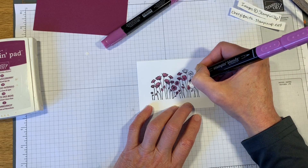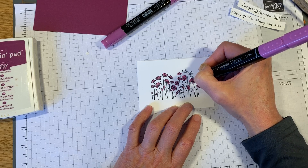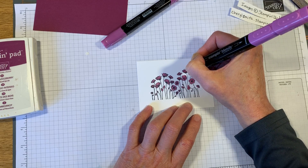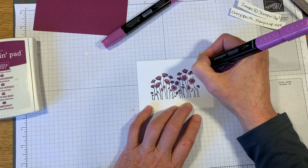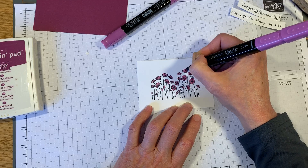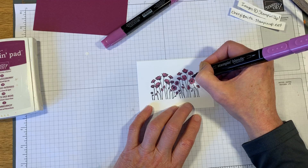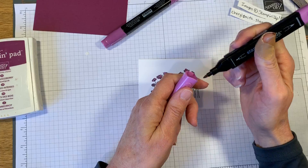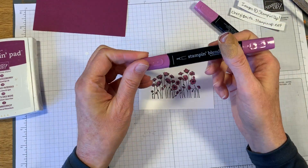The Memento ink is great for the blends - it's a water-based ink. The stays-on ink doesn't work as well because the blends are alcohol based, and you want to use the opposite with the marker. So if you have a water-based marker like our Stampin' Write markers, you're going to use the stays-on ink.